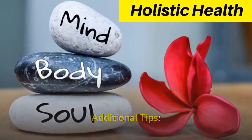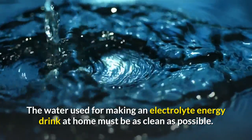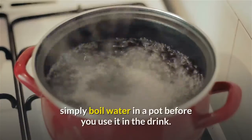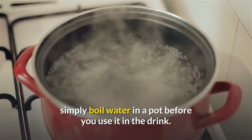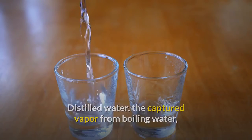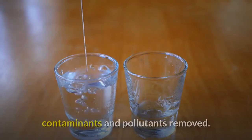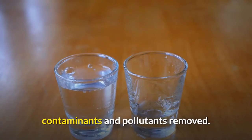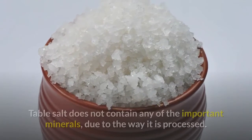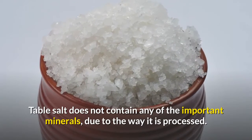Additional tips: The water used for making an electrolyte energy drink at home must be as clean as possible. If you do not have a water dispenser at home, simply boil water in a pot before you use it. Distilled water — the captured vapor from boiling water — is probably the closest to pure water, with all trace elements, minerals, contaminants, and pollutants removed. You must use only sea salt or real salt to make the drink. Table salt does not contain any of the important minerals, due to the way it is processed.